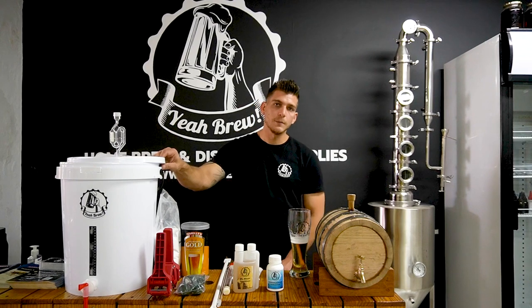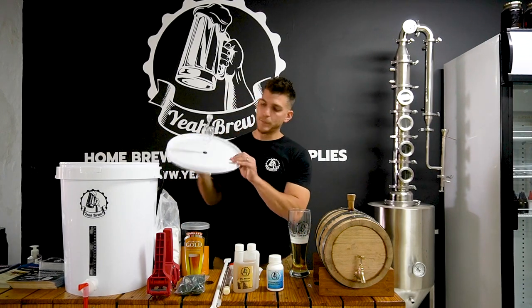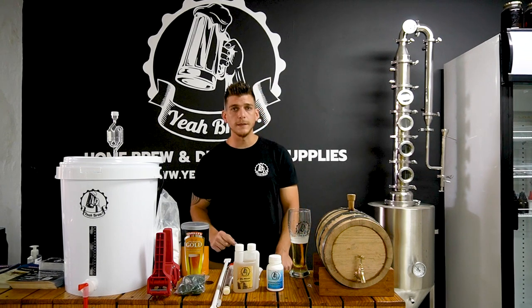First of all, we give you a 25 liter bucket fermenter. It comes complete with an airlock bubbler on top, an airlock grommet, a bucket tap on the front, and a stick-on thermometer just to keep an eye on those fermenting temperatures.